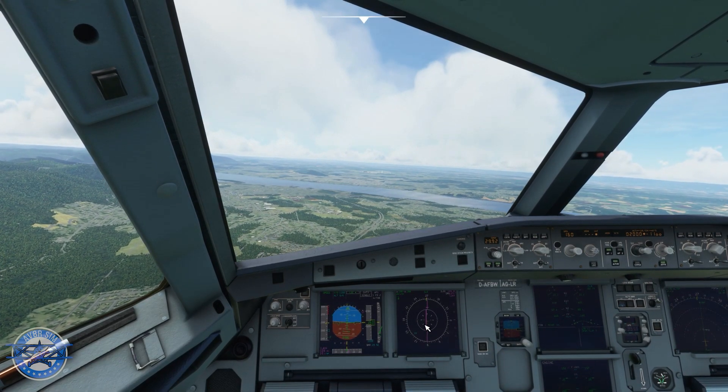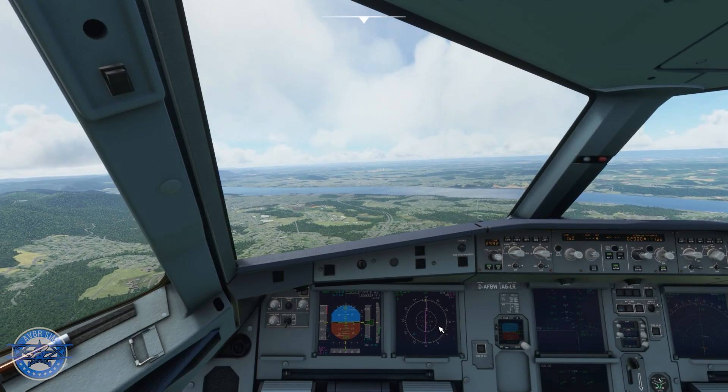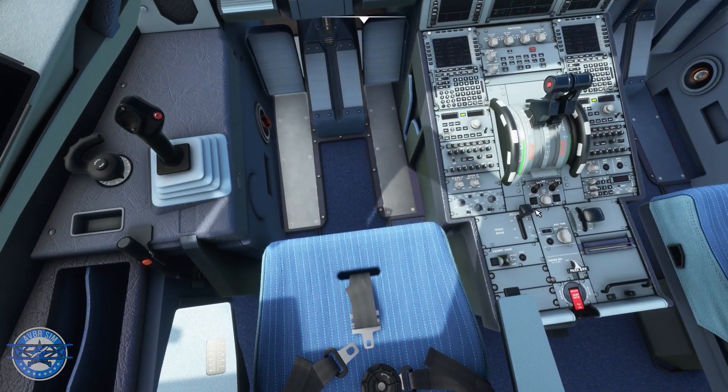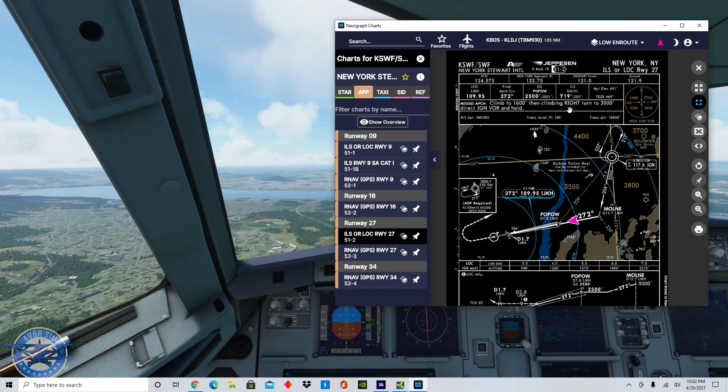What I can do now is turn on the approach mode. The airplane is capturing that magenta line — it's going to be a perfectly straight line for us. Speed is coming down, let me make sure that my speed brake is armed — and now it is. Right back on the Navigraph chart.